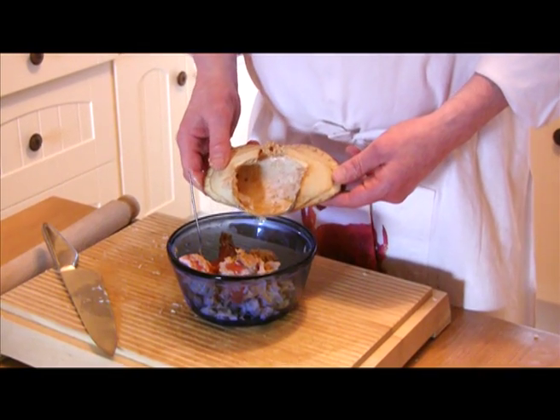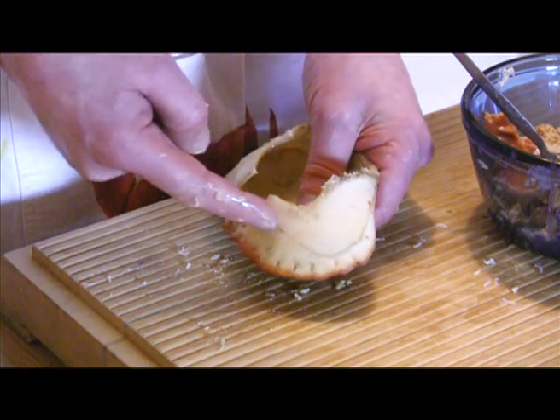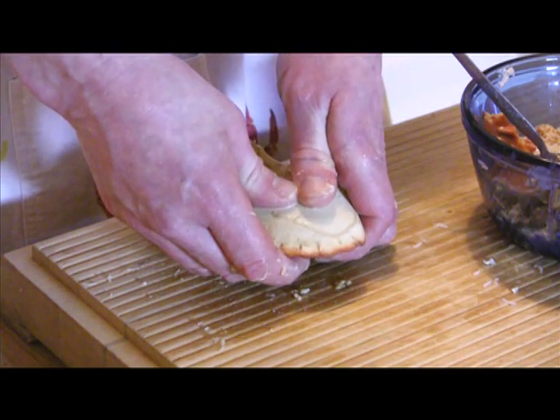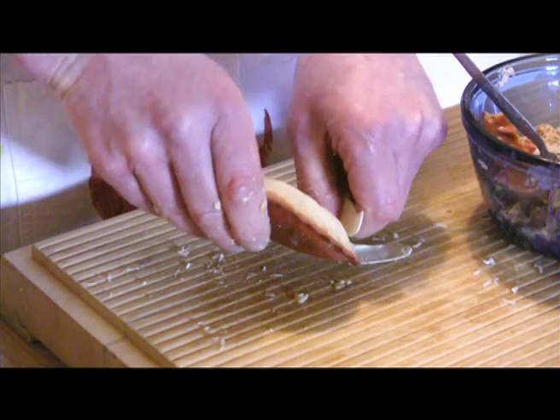Once cleaned out, the shell of the crab is often used for presentation purposes. Snap off the shell along the fault line which runs around the body, then rinse the remaining white meat and carapace under a tap and set to one side.